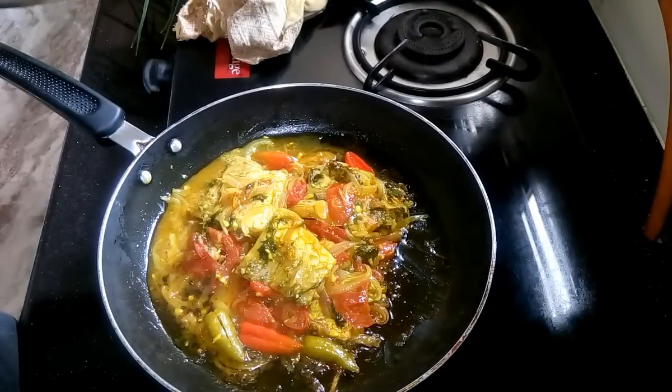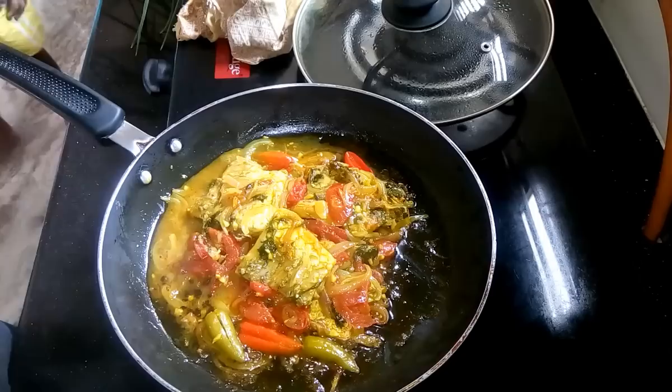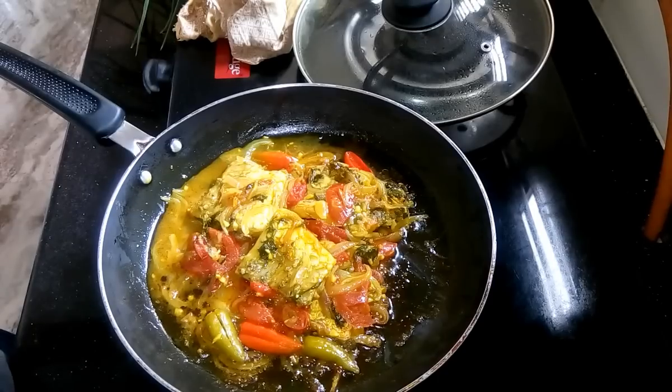Wow, nice flavor is coming. The recipe is done — serve it with hot rice. Try this recipe, save your time, and enjoy with hot rice.